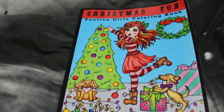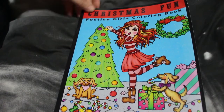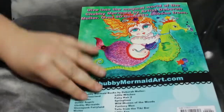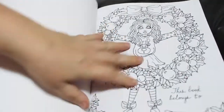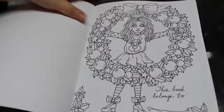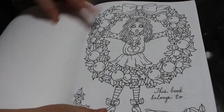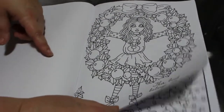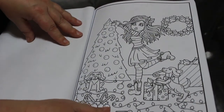Hi everyone, welcome back to the channel. This is just going to be a quick flip through of Christmas Fun Festive Girls coloring book by Deborah Muller. I believe this is one of her new ones — front and back, I've just got this, came in recently. So we'll have a very quick look through. That is your opening page — 'This book belongs to...' with a wreath. I like that.